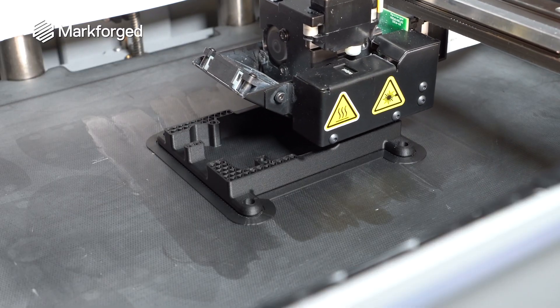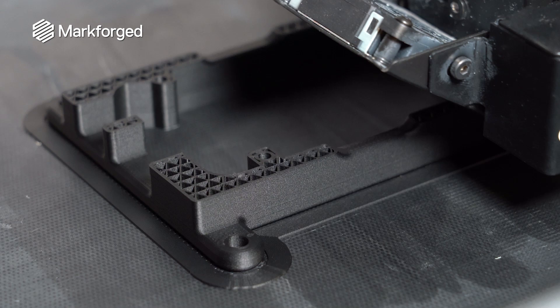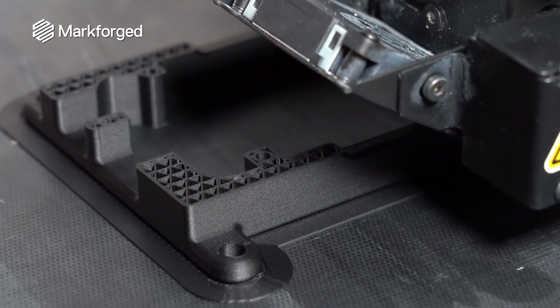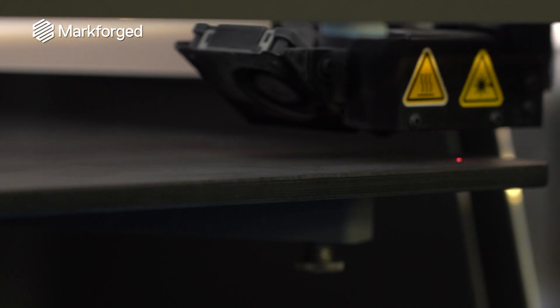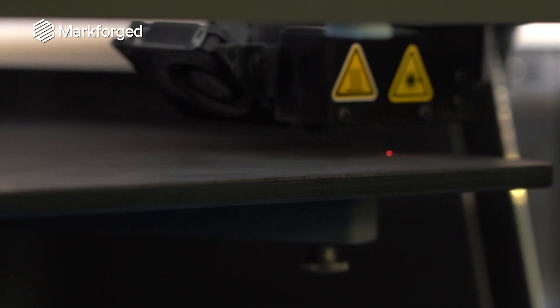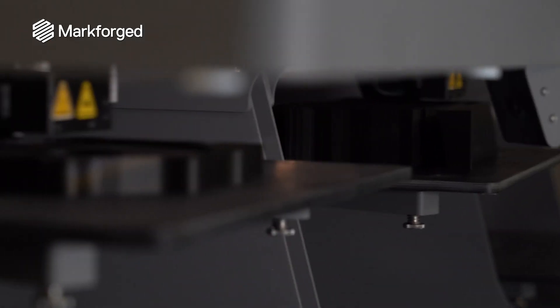Adhesion between the first floor of a part and the print bed is critical to success. Make sure that you design a large enough mating surface and you level your print bed before printing. Markforged adaptive bed leveling for the X7 will calibrate for you, dynamically adjusting for any bed inconsistencies during printing.